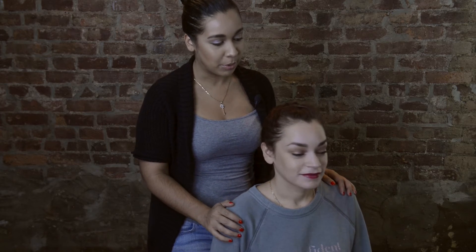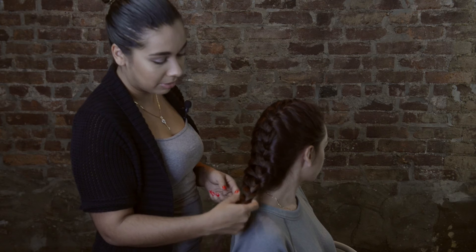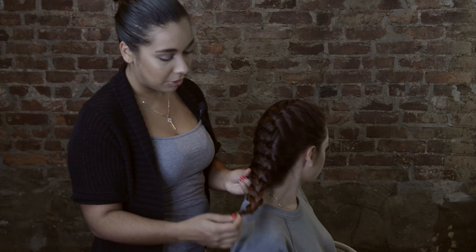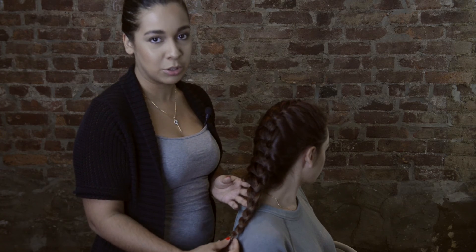I hope you all like this tutorial and enjoy the French braid. You can do it as tight or as loose as you want, but just remember to always start at the top, work slowly, go further down, and once you come all the way down, you can finish with a regular braid at the end. You can put a hair tie here, or bring it further down — whichever you prefer.